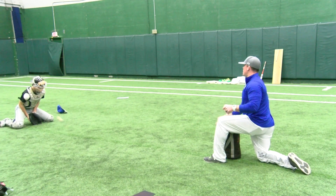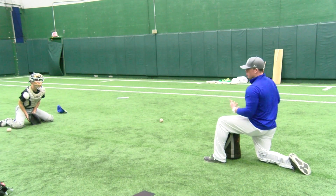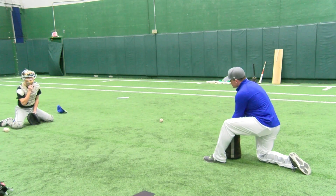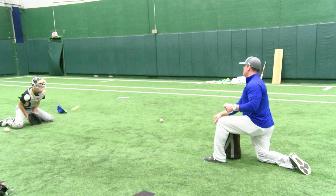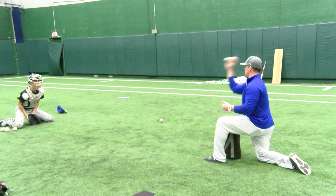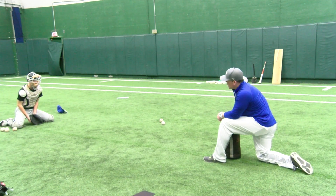We talk about a drill called torso adjust, which we use for blocking. It's a very simple drill — a lot of our drills are fairly simple but they can scale to any level. We can start no matter where they're at but we can also make it as difficult as we need it to be for a catcher at an elite level. With torso adjust, we get them started in their blocking position and then teach them how to use their chest to make adjustments and keep the ball close.